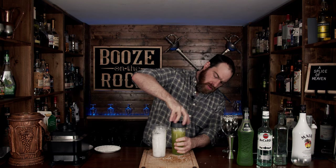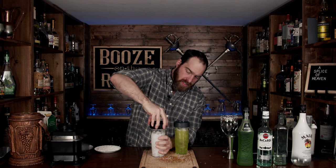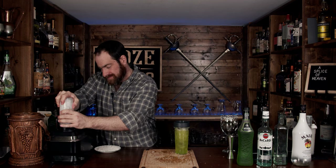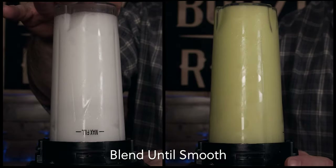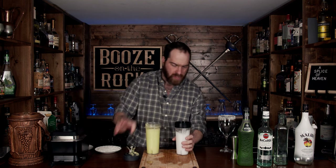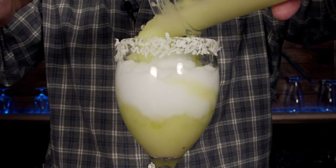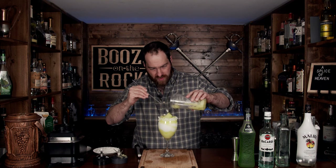Grab your blender lids and slide them on. Now we are going to blend these until they reach a nice, smooth consistency. Then pop these off and we are going to gently layer it into this fantastic glass.